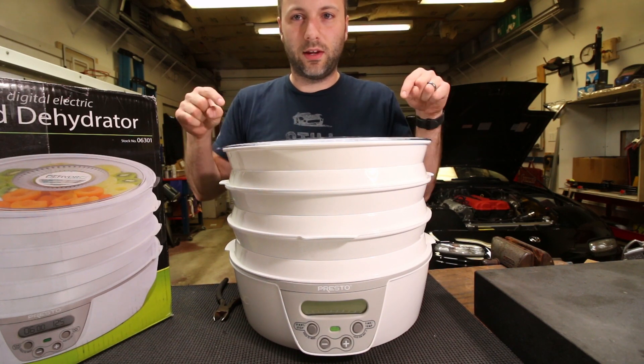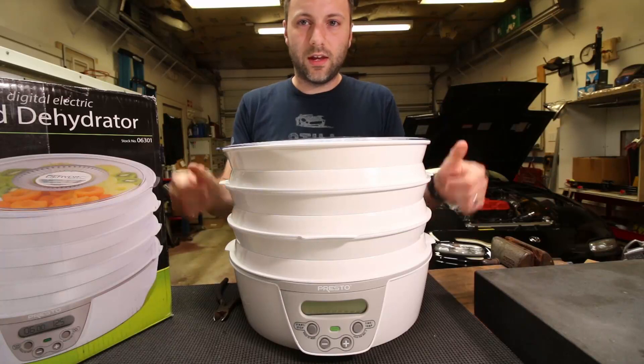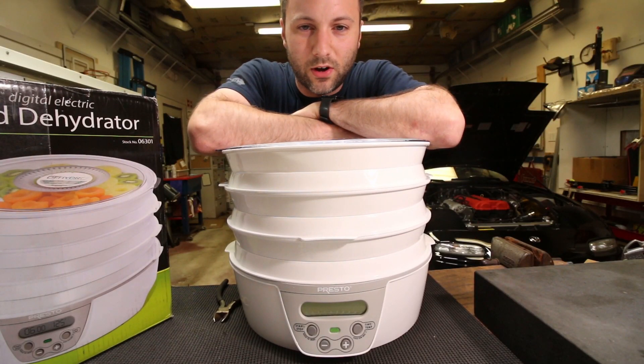I just set it to run overnight at a slightly lower temperature so I wouldn't have any issues with PLA. Other than that, two thumbs up on this one — definitely consider buying this and using the link down below. Thanks again, hope this helps, and consider subscribing.